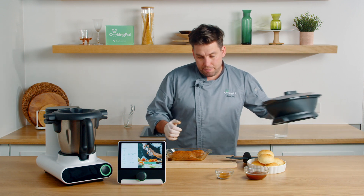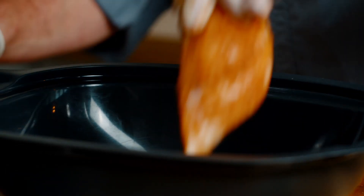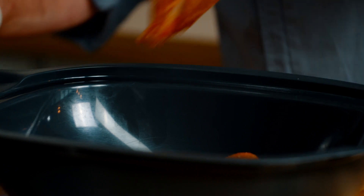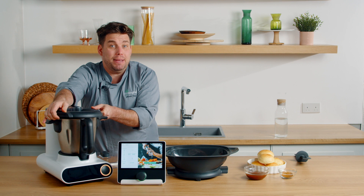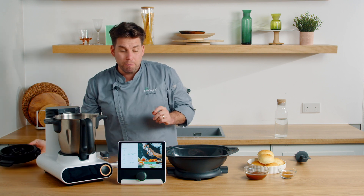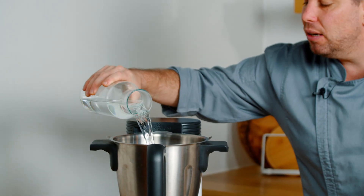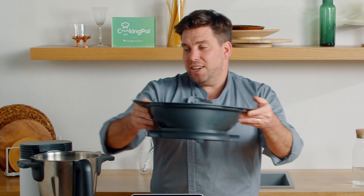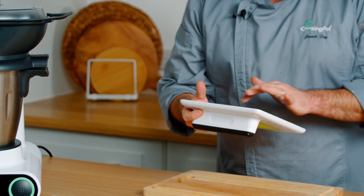Now we're just going to get our deep steaming tray and we're going to simply lay our chicken fillets in our deep steaming tray. We're going to be steaming this for around about 15 minutes only. I'm going to remove that lid, get some water and put about half a quart - about a pint of water in there. Then we're going to insert our deep steaming tray, attach the lid, go to steaming mode, and set it for 15 minutes.